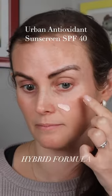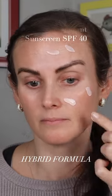First up, we have the Urban Antioxidant Sunscreen SPF 40. This is a hybrid formula, and it has a bit of a pink tinge to it. I absolutely love the feel of this. It goes on so smoothly, no chalkiness, not greasy, and blends in so seamlessly.